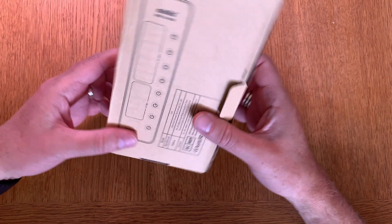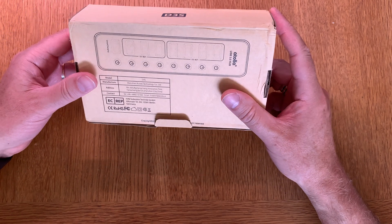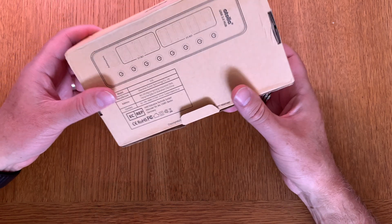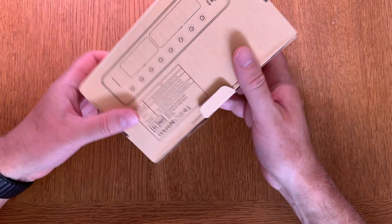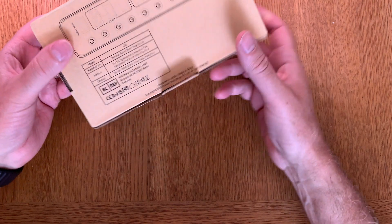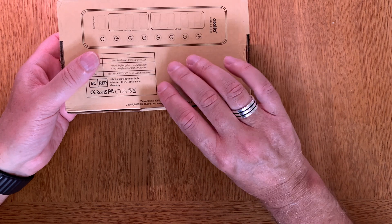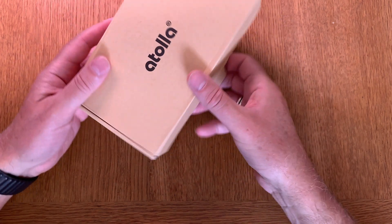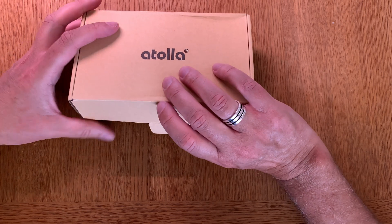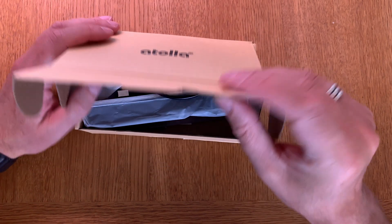Pretty ordinary box. As you can see, this USB hub has an on/off switch on every port, which is really nice. It has four USB 3.0 ports, three USB 2.0 ports, and one charging port that you can use to charge different devices like a phone, for example. That's really good.